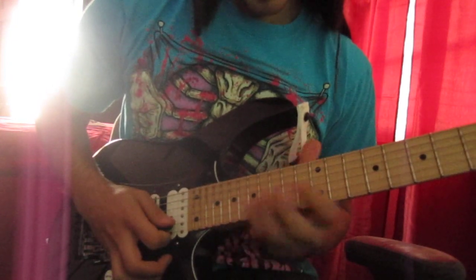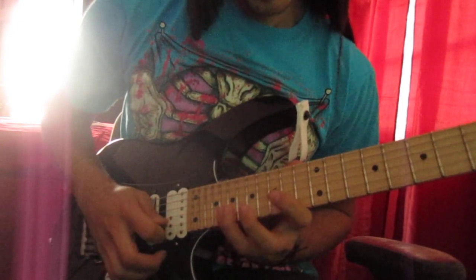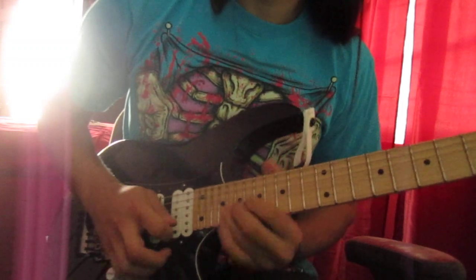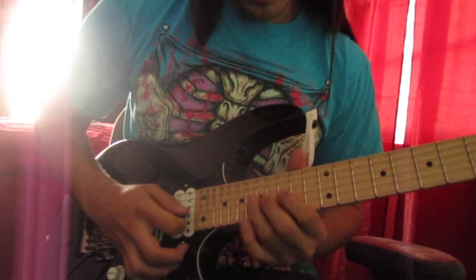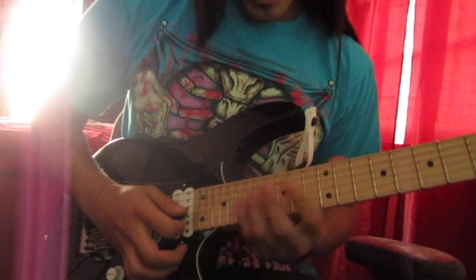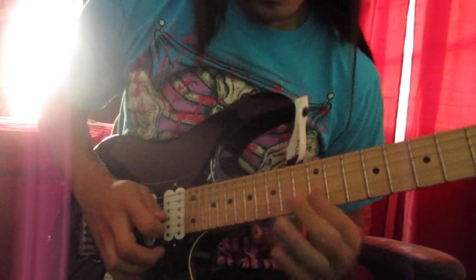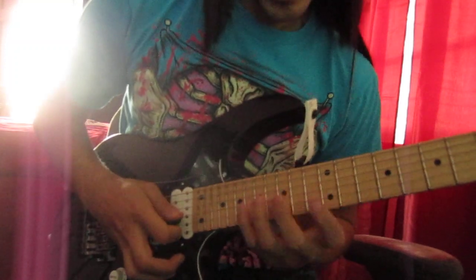The next part starts on the 20th fret, and then it gets a little tricky. When you're descending onto the third string, the tuning is a little different, so it's a whole step back rather than just having a half step right there.